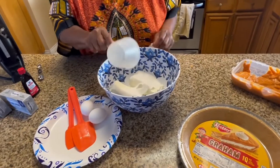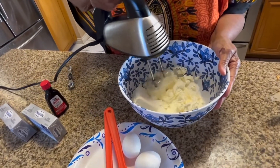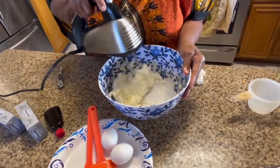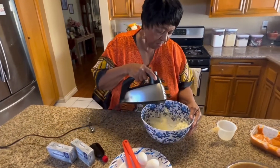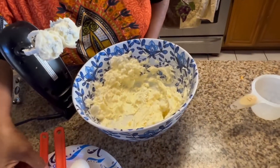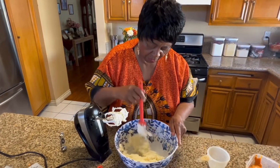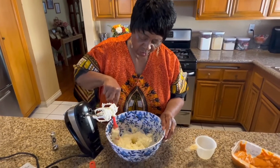First thing we're going to do is start off with a half a cup of sugar. Don't beat that up, just blend it. Make sure you lay out the cream cheese so it can become soft. You don't want to just take it right out of the refrigerator. That's going to be heavy at first because it's messy, but you're going to see that the eggs are going to loosen it up.